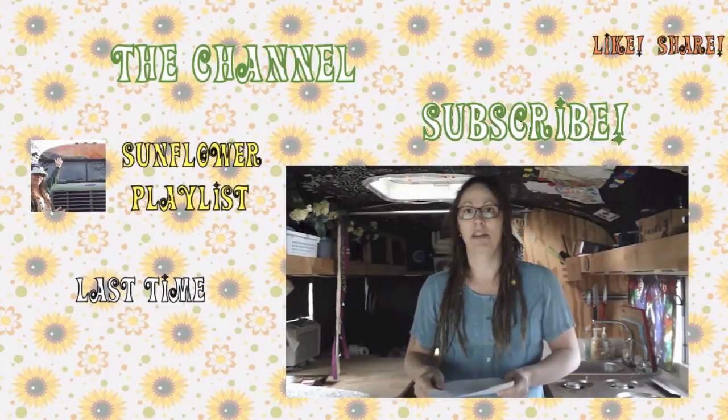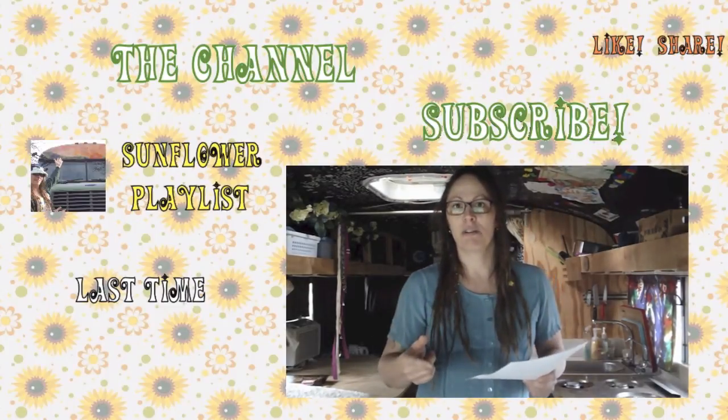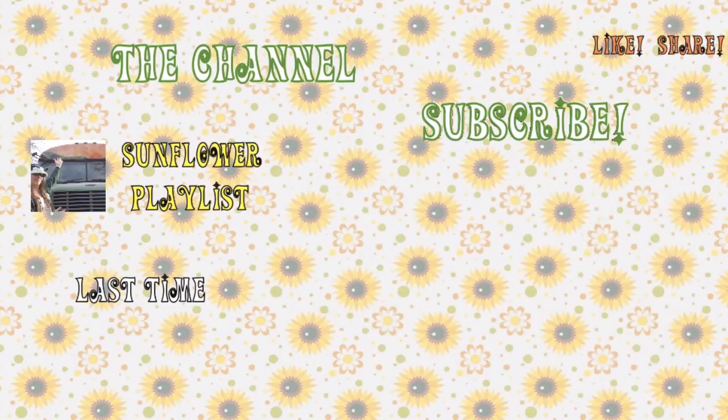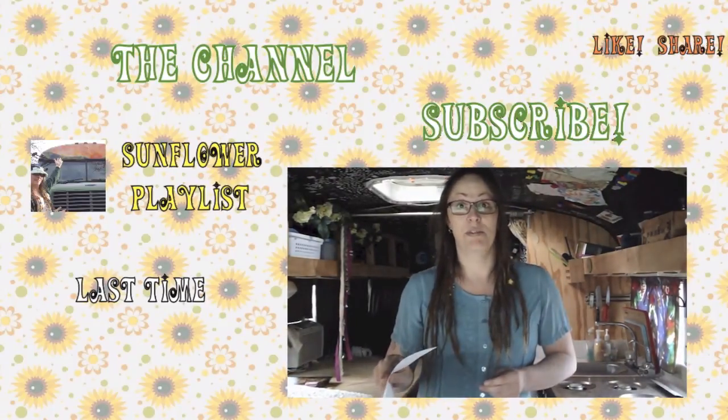Snoop Dogg on Friday night — that's right, we're going to go to Snoop Dogg on Friday, and we're going to Cypress Hill and Slightly Stupid on Saturday. So you better subscribe. Be sure to subscribe so you don't miss a minute of this road trip.